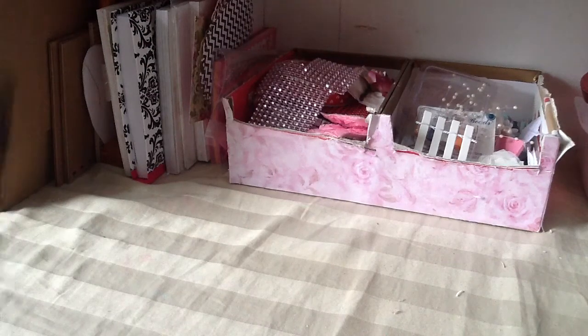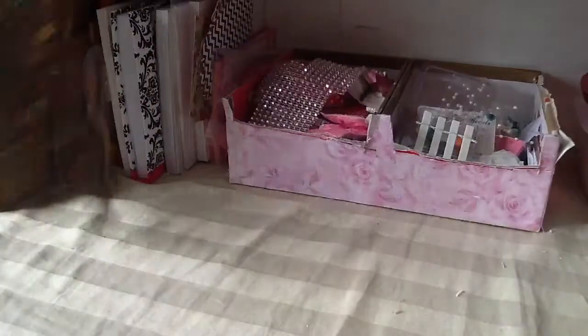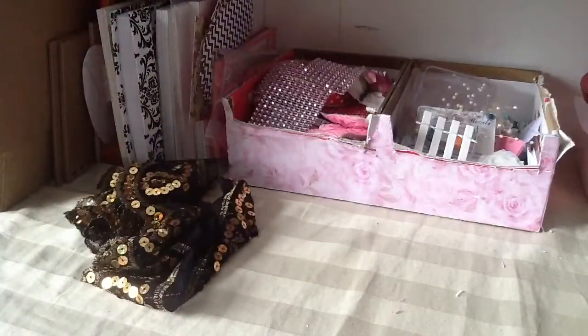She sent this one — black with the beautiful gold sequins and the gold trimming right here. Super cute. She also sent this one.